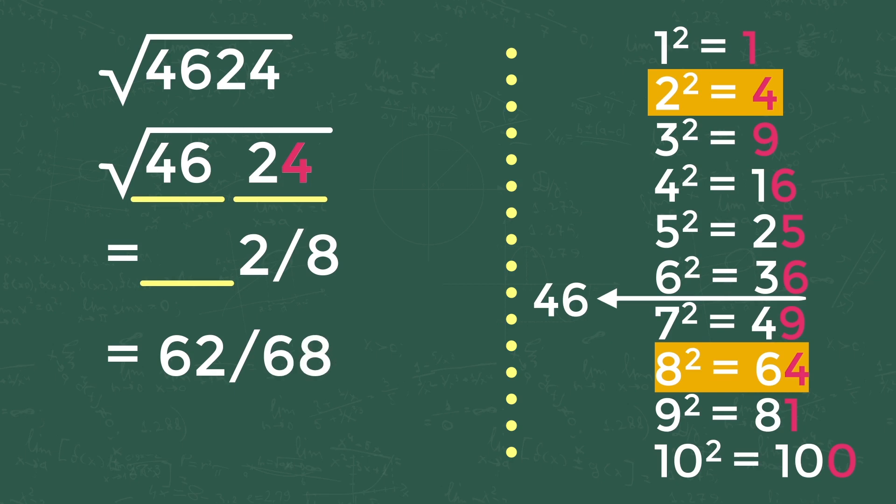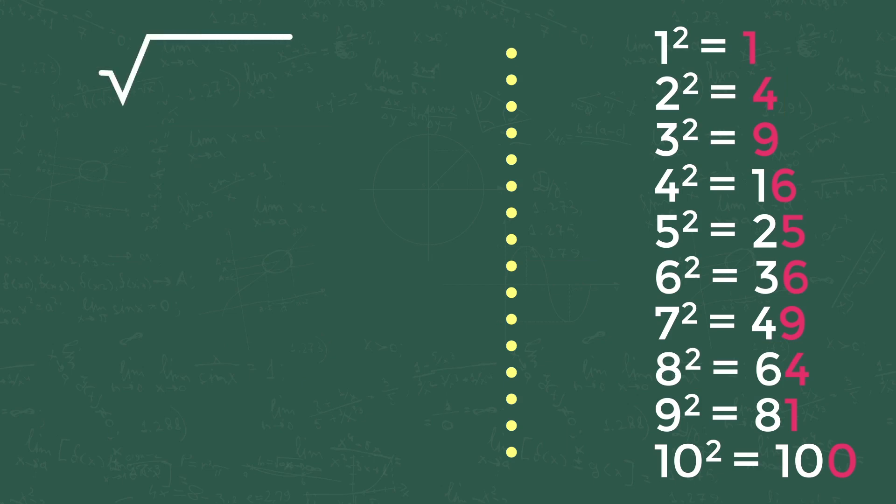To finalize the answer, check whether the second series number is nearest to the first or second square value. If it's near the first number, the answer is the first option; if near the second, the answer is the second option. In our problem, the second series number is 46, which is near to 49, the second number. So we take the second option: the answer is 68. The square root of 4624 is 68.